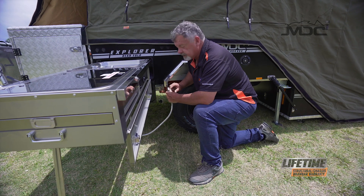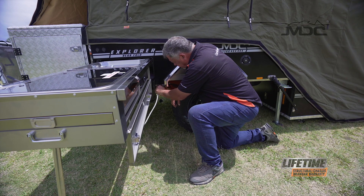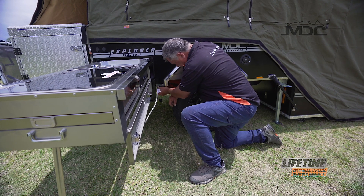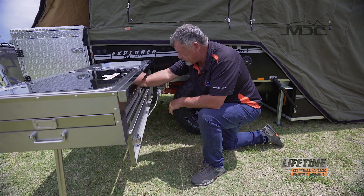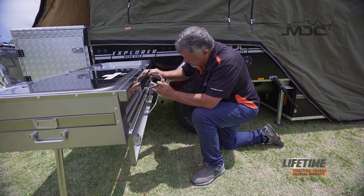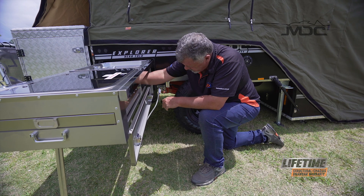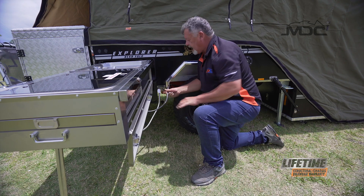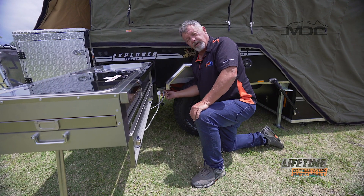The gas bayonet is a bayonet fitting — it's got an L-shaped slot in it. Line that up, push it in, and turn it to the right, and that's locked in. All we need to do now is pop the water hose out through the same hole, bring it across, and it is a snap fitting — just push it in and the collar will pop back.